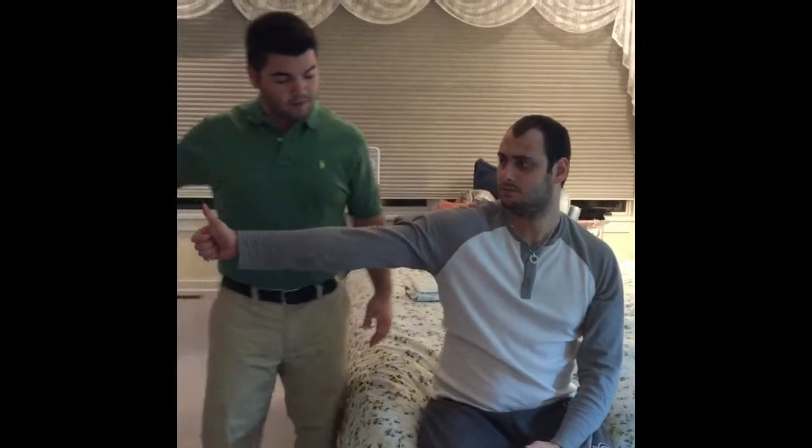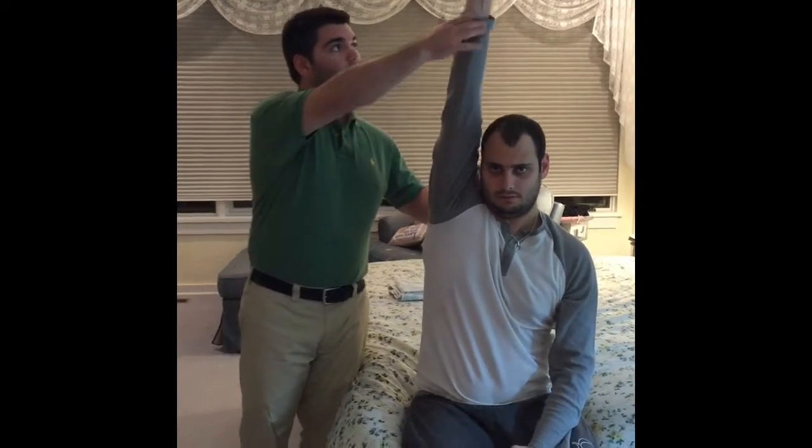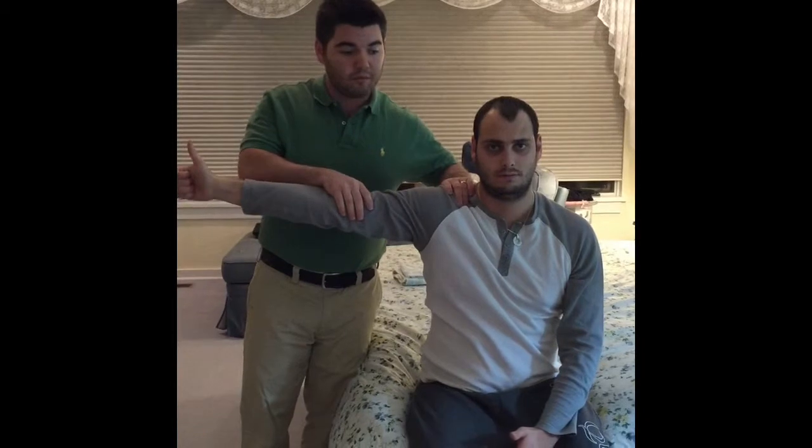Now I'm going to be measuring shoulder abduction. Thumb up by your side — good — now bring your arm all the way up. Good, back down, hold it there, don't let me push you down.